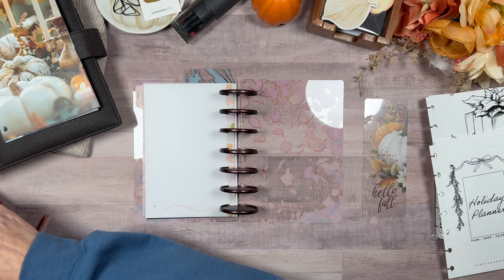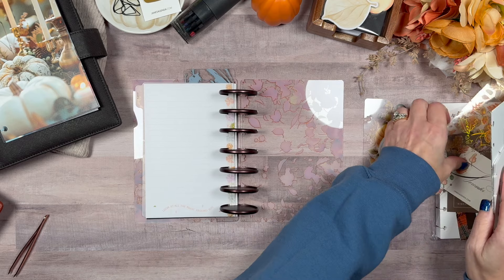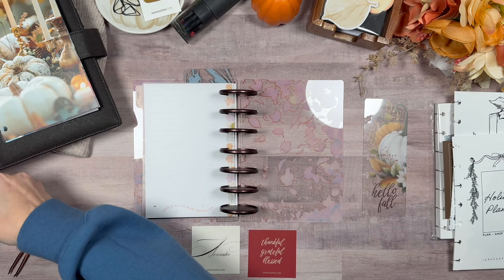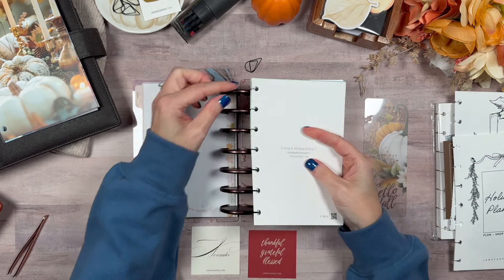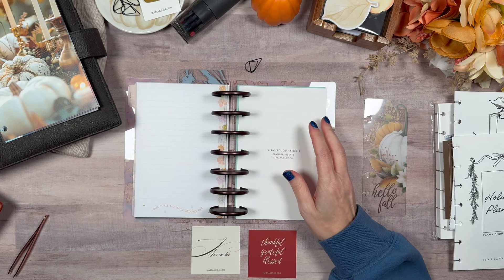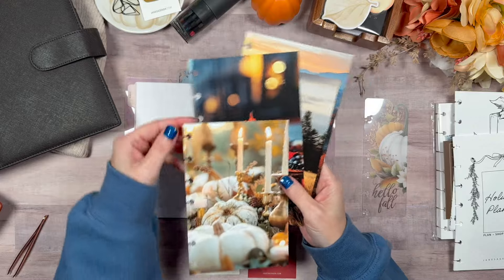This one had a tab on it — a journal card. We have November and thankful. This is the paper clip. I am mostly going to keep the pages as they were set up because they did really work quite well. I need about five of the tabs.